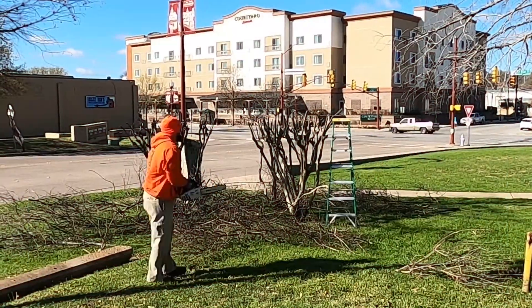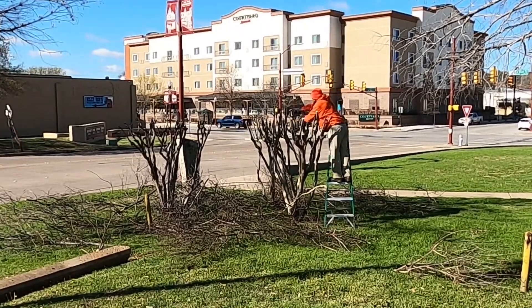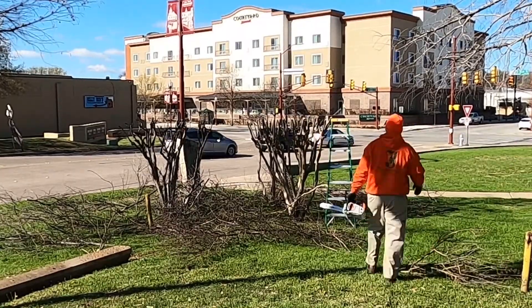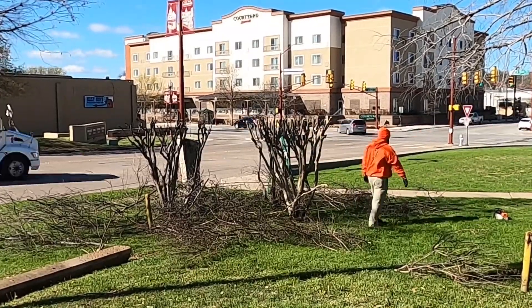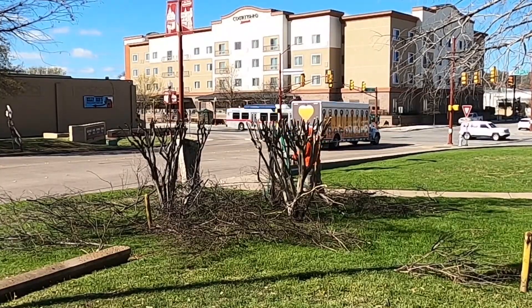My advice to someone who has never trimmed crepe myrtles before would be to do your research. Find a few people on YouTube — not just one or two — who seem to know what they're talking about. Watch a few videos, read a few articles, and make your own mind up about what is the right way or the wrong way to trim a crepe myrtle.